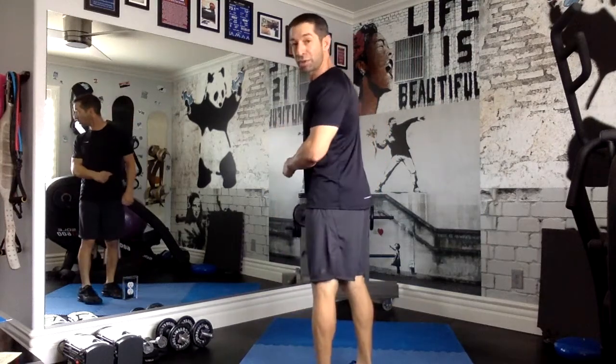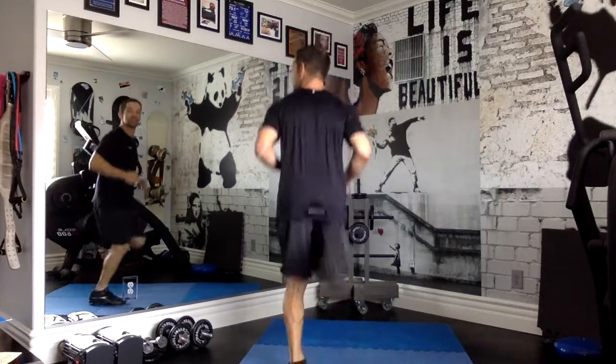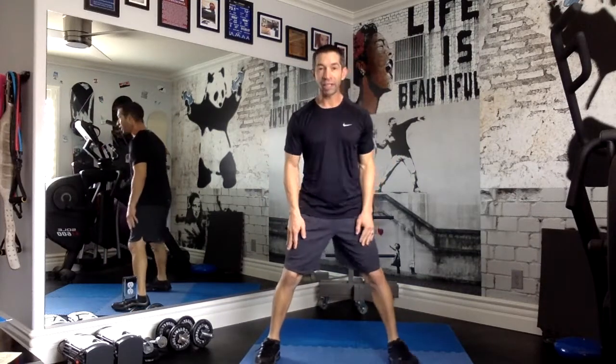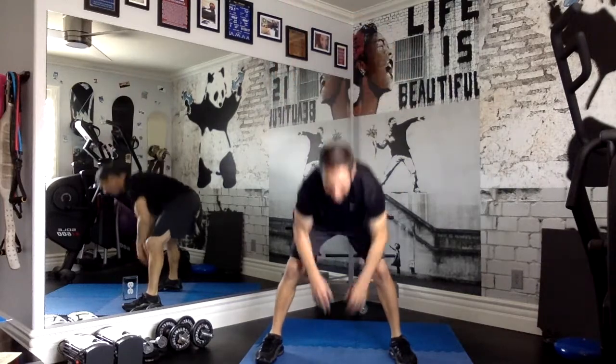Then we're going to do gluteus maximus kickers. Remember, your gluteus maximus is your bottom. We're going to kick that with our heels every time. And again, that one's just jogging, not your fastest run. And then we're going to do an up-down movement — we're going to spread our feet, put our hands above our head and down, up and down.